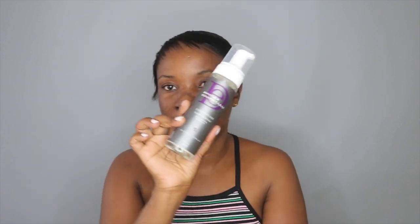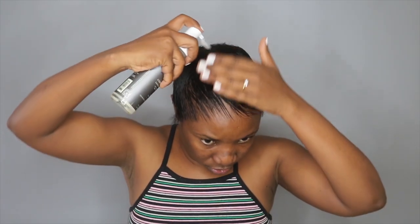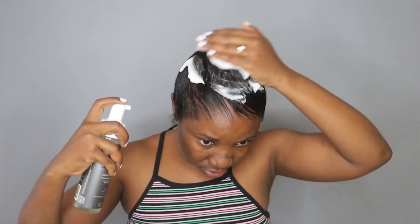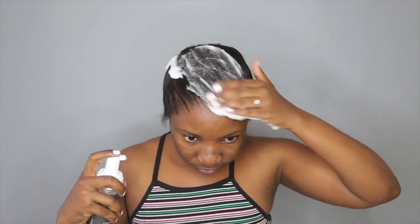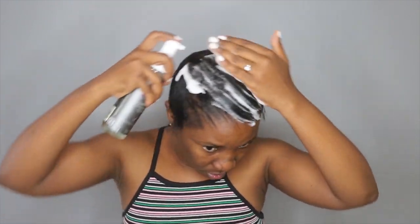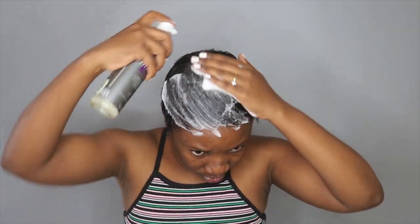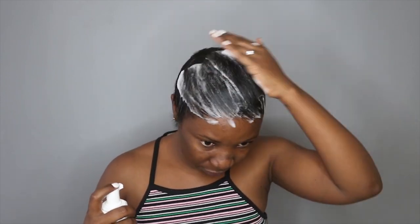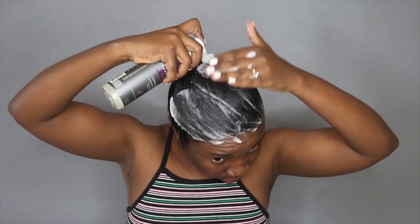Next I'm taking my wrap lotion — this is the Design Essentials forming wrap lotion, which looks like this. I got it from the hair city, and I'm just going to apply a generous amount. As I'm applying it, I'm rubbing my hair towards the same direction that I combed it into.